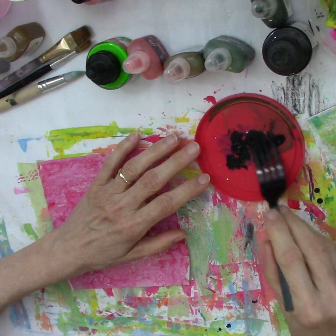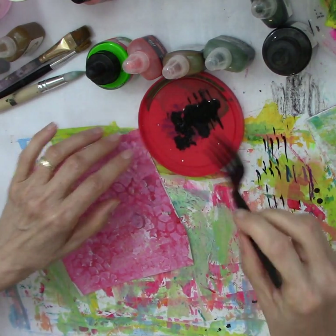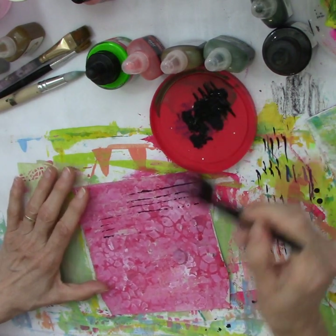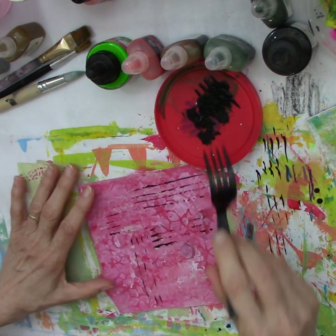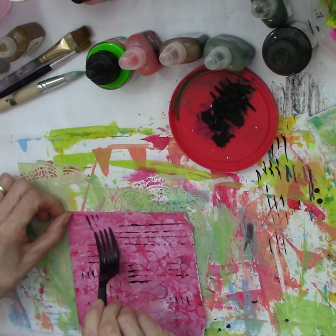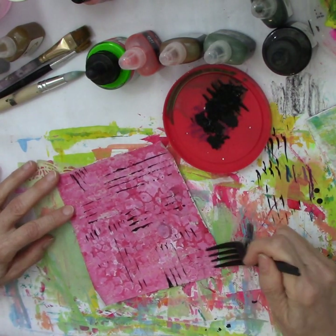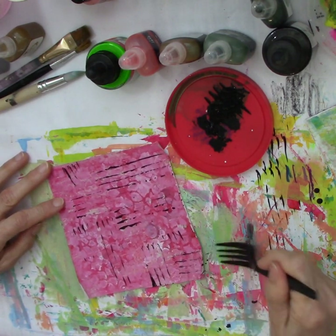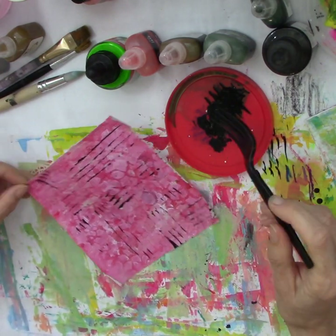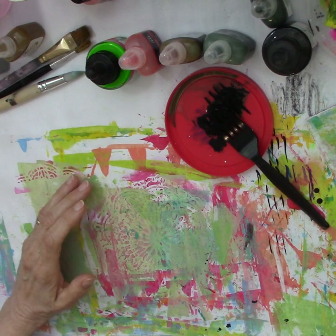I'm going to squeeze out a little bit of black and see how well this works with the fork. If you get the whole thing loaded it works — so I'm just going to make some marks. A plastic fork: every time you get fast food just save your fork for your art — make those sacrifices, eat with your fingers and keep your fork! The marks don't have to be perfect; this is play, total play. I'm going to leave that one for now and let it dry, then we'll see about maybe adding another color.